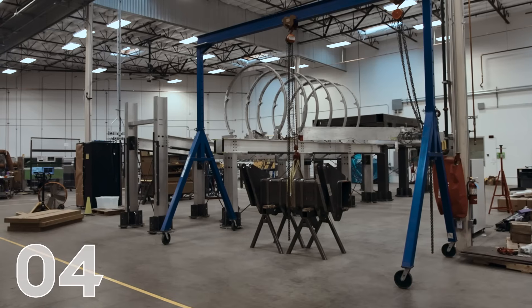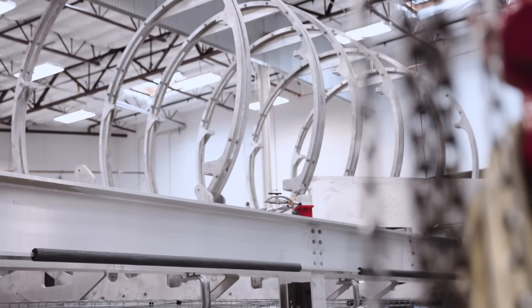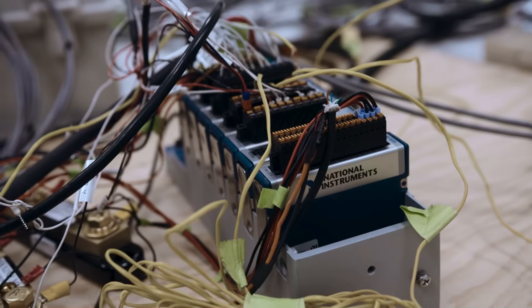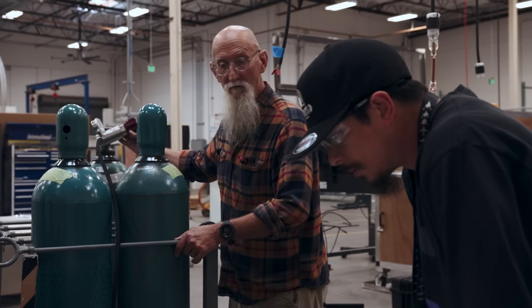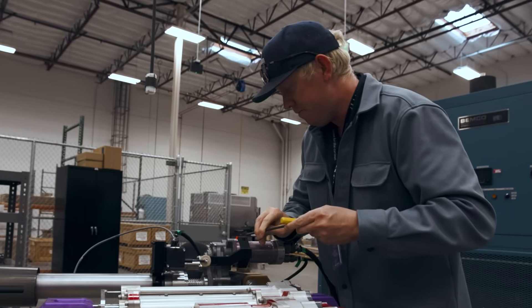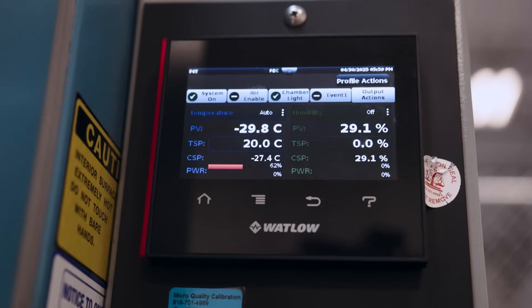We are headed into the final stretch at number four. Our test engineers have completed functional testing and are starting vibration testing of the various core valve designs that we use on our spaceship. These tests are designed to push our systems to their limit, going beyond what is expected of them during a space flight. Once we complete vibration testing, we'll be ready to test how they function in the extreme hot and cold temperatures of space.